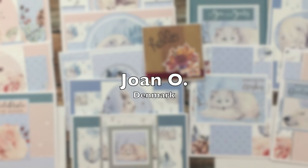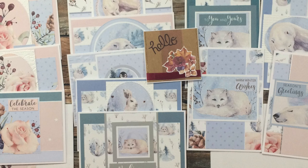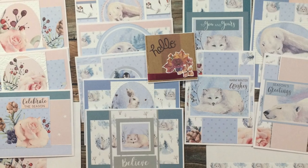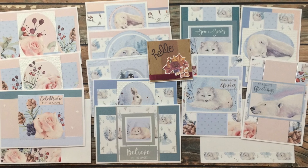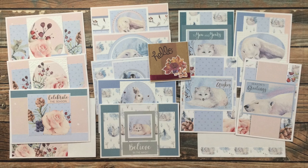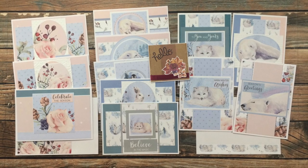Joan O from Denmark sent in all of these beautiful cards using the August 2021 sheet load as inspiration. I especially like how she has rotated the sketch for some of her cards. Each of her envelopes came decorated with a strip of patterned paper, and there's also a piece of patterned paper on the inside of each card. Thank you so much Joan for taking the time to create these and send them in.